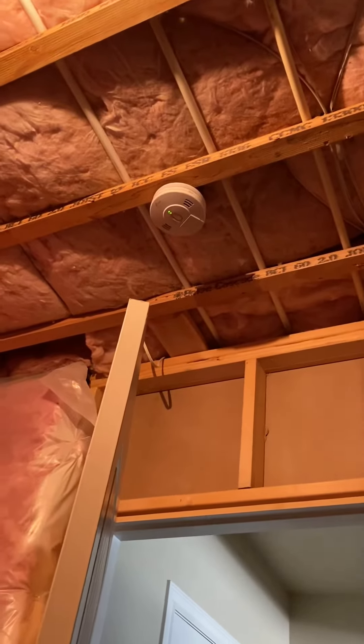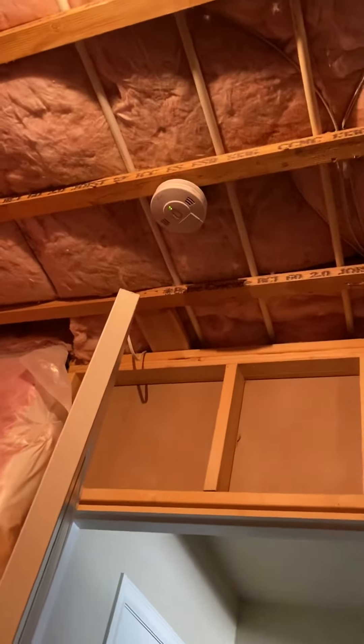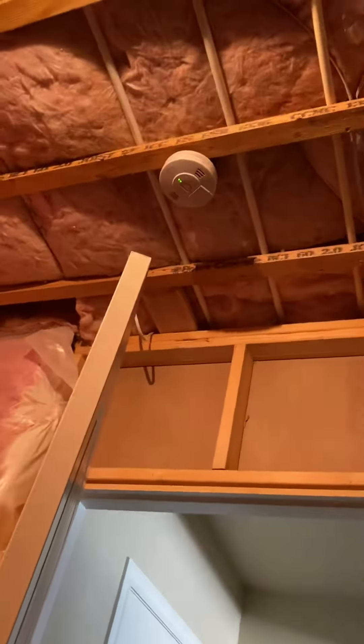Hello everyone, smoke alarm test one. It's your awesome Jay here. It's time to activate this one smoke alarm that'll activate all the ones in the house.